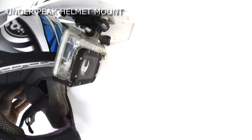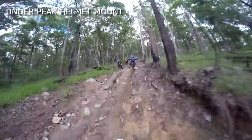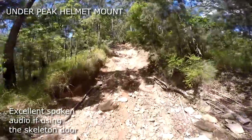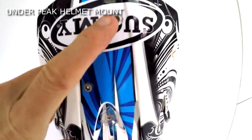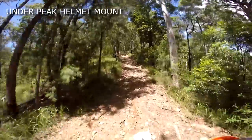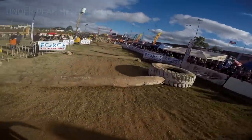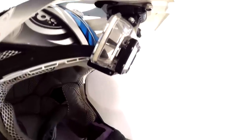Our favourite position nowadays is under the peak. The camera can't snag on anything, you can hear the camera clearly, see the red light flashing, and you'll immediately notice if the GoPro falls off for any reason. Also, the latest software update automatically corrects the video for the upside down positioning. You can just screw a flat alloy plate to the peak then stick your GoPro mount on. The main drawback is the height — you only occasionally see the handlebars so the video is not all that immersive and the action looks a bit slower.